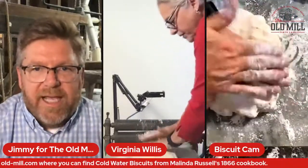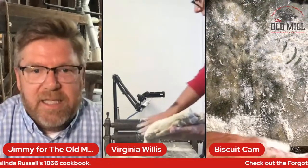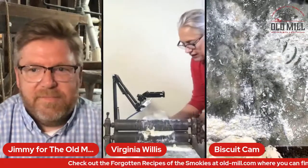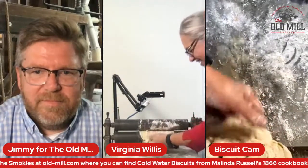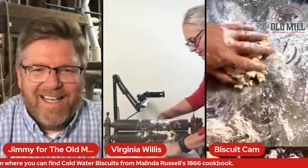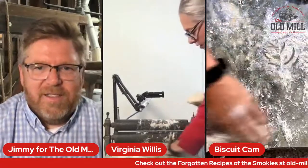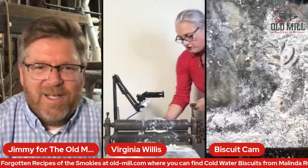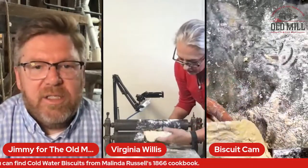Unlike a buttermilk biscuit where you want a real shaggy dough with that looseness and moisture, this texture becomes totally different. It's almost a three-handed job — how our great-grandmothers and cooks in huge kitchens did this before by themselves is amazing. And the other thing that's interesting is that you're supposed to go counterclockwise, which is antithetical to everything we do in the world. But you can see it's already starting to change color just that little bit.